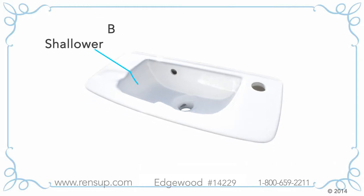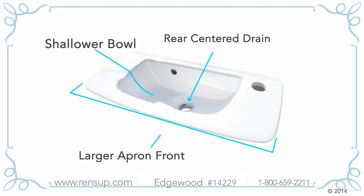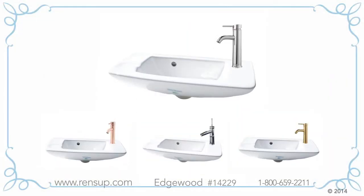This means our sink is accessible for people with disabilities. It has a shallower bowl, a rear center drain, and a large apron front, allowing you to get closer. And it's already drilled with a wide hole to accept virtually all single-hole faucets.